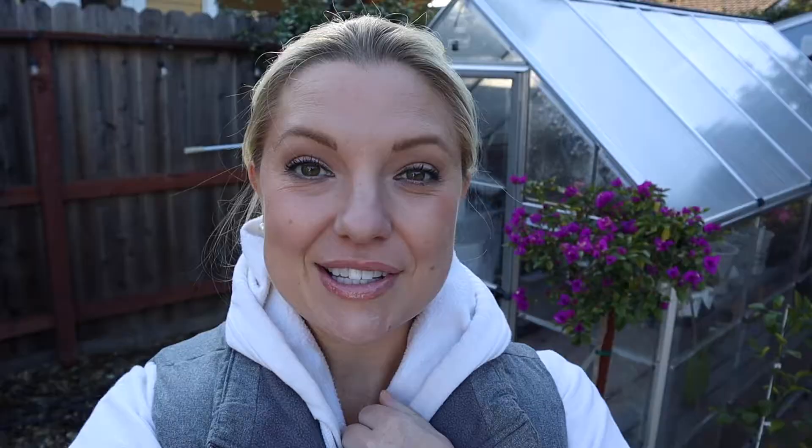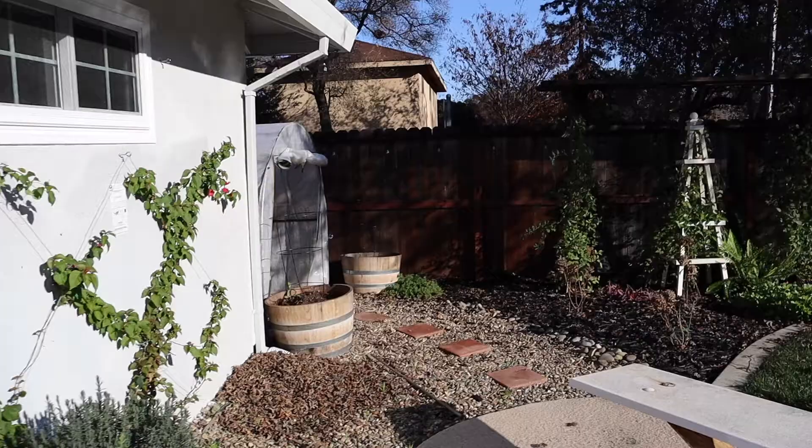You can see the new greenhouse right back there — we put this up this summer, so it hasn't been through a winter season yet. I'll also show you my other greenhouse over there, which has been through a winter season and just didn't hold up, so I don't recommend that one. Let's go take a look.